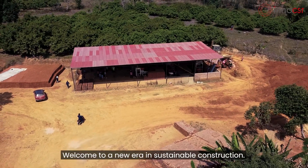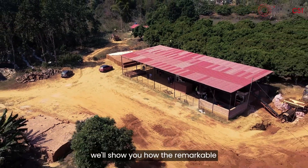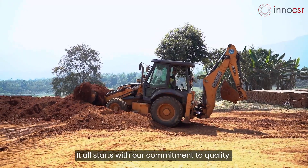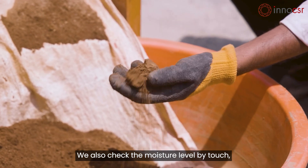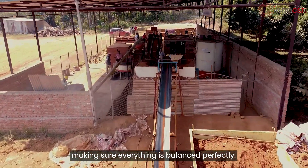Welcome to a new era in sustainable construction. In this video, we will show you how the remarkable Good Soil Stabilizer creates strong, eco-friendly bricks. It all starts with our commitment to quality — we carefully sift the soil to make sure it's just right, and we also check the moisture level by touch, making sure everything is balanced perfectly.